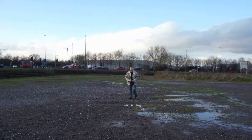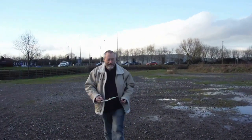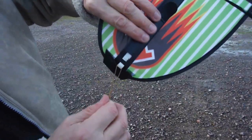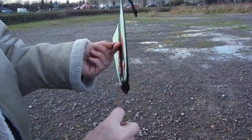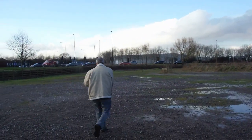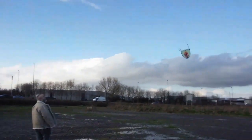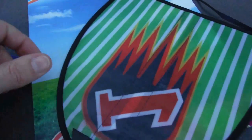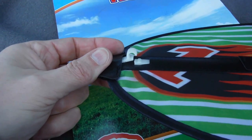I'll just walk over and show you. That white plastic clip there snapped, which is a shame, because I think the general idea is sound — it's a very simple glider and it should work. So I may have to spend a bit of time repairing it and getting the balance right.